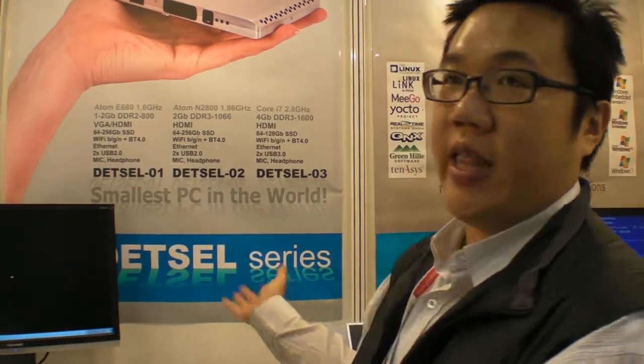Where is the company based? We're in Taiwan. All the development and the research are in Taiwan. It's a Taiwan brand, a Taiwan product.